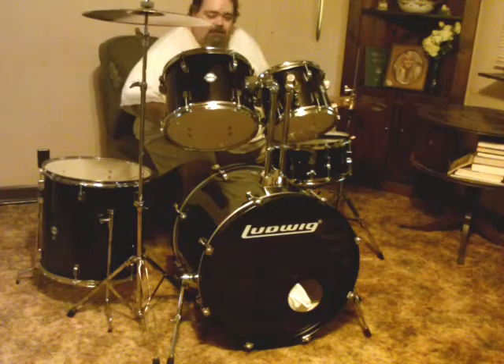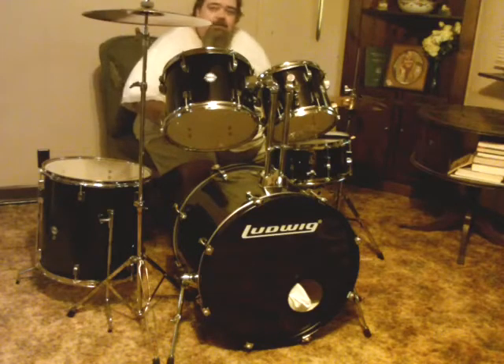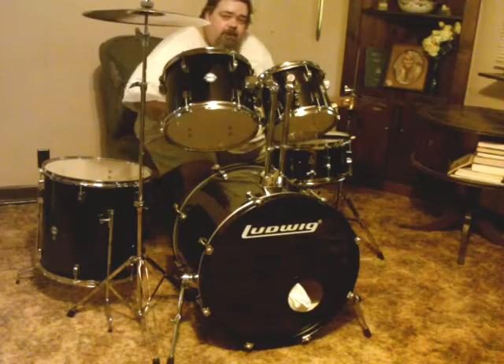So I started looking around and as you can see, I got a Ludwig set and it's the Accent kit. I thought I'd just go around and show you what it is and just give you a little bit of sound of it. I want to see also how this is going to sound on recording a video.